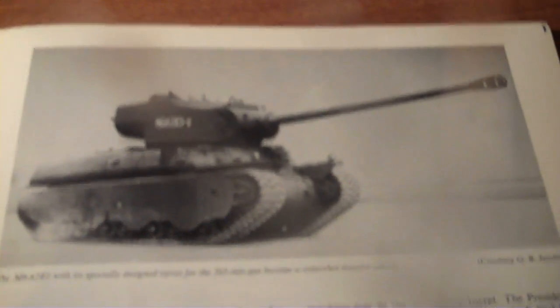This is the M6A2E1 with a 105mm gun. So it's sort of like an experimental piece and a production line piece, which can be kind of confusing.